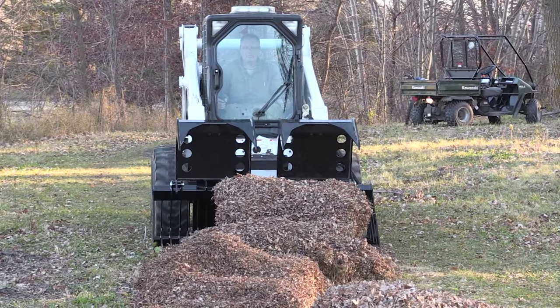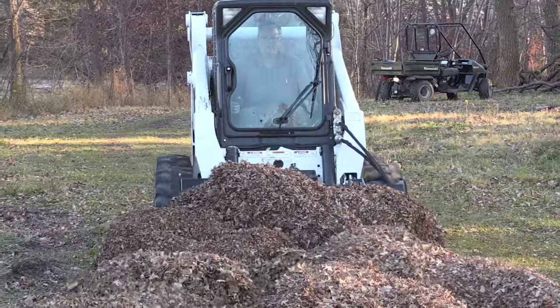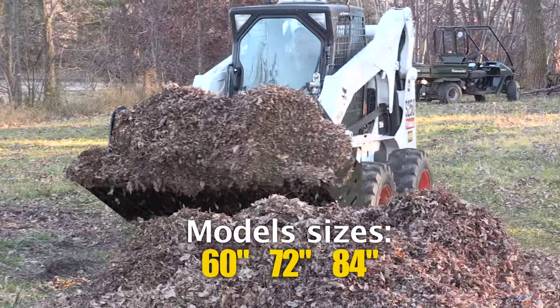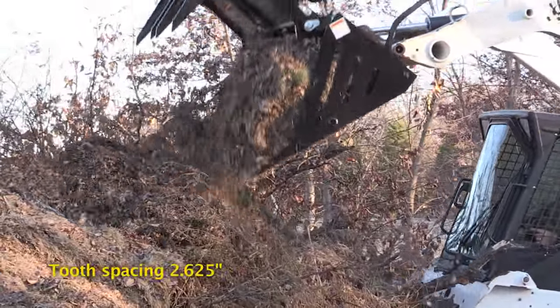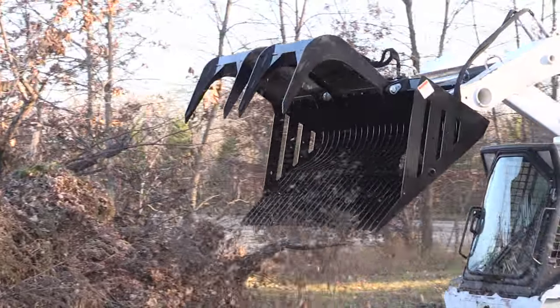The Rock Haul has an open design for excellent operator visibility. Three model sizes are available. The large Grade 80 steel bucket can haul a variety of debris, with tooth spacing for picking and sifting. The extra-long tines help with larger loads.